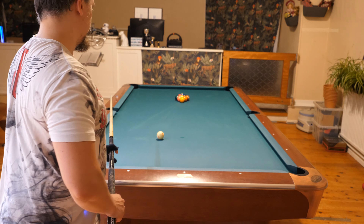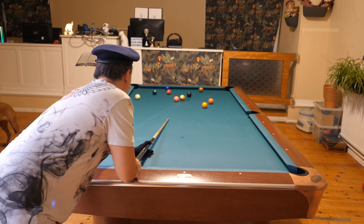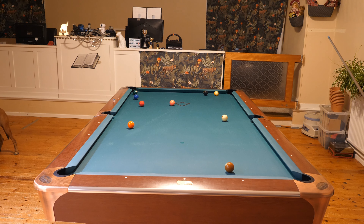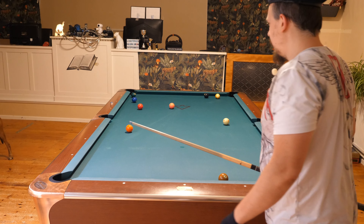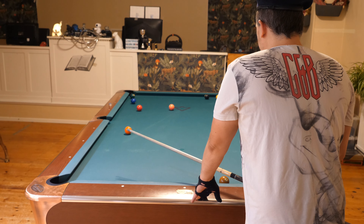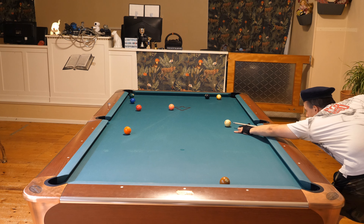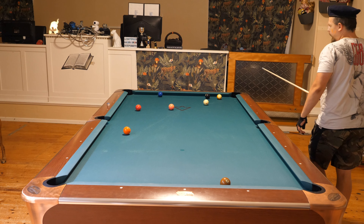I will make a cut break with the one ball in the side. Let's see what we have here. There's a combination — it's going to be quite an easy combination because the object ball is so close. I'm going to hit the rail first with the two ball, and that's good.